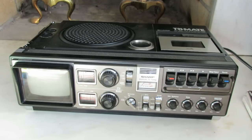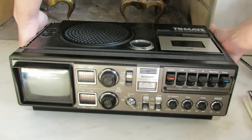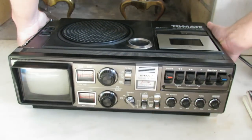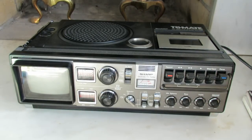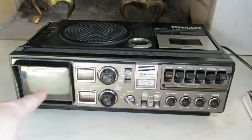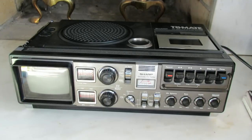This is a Sharp 1978 TriMate, and the model on this thing is a 3T-59. It's an AM-FM tape and, as you can see, television all in one. The television has VHF and UHF tuning, which as we know is no longer functioning, but you can still actually hook this up to some kind of signal and get a picture off the thing. Everything on this works perfectly.